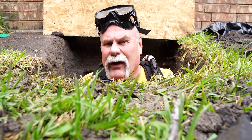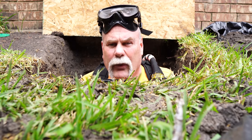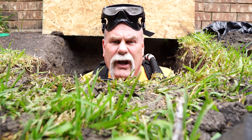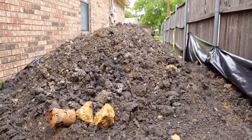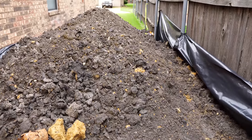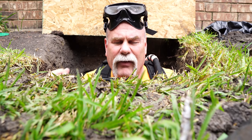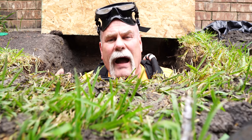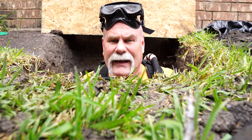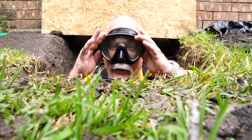Whenever we come in for a job like this, not only do we locate the leaks and make the repairs, but we have a structural engineer come in and look at the ditch — how long, wide, and deep it is — and review the spoils pile and how much we're putting back in, just to make sure we're doing everything right for the customer. Now I'm going to take you in here to show you what it looks like after the repairs are made.